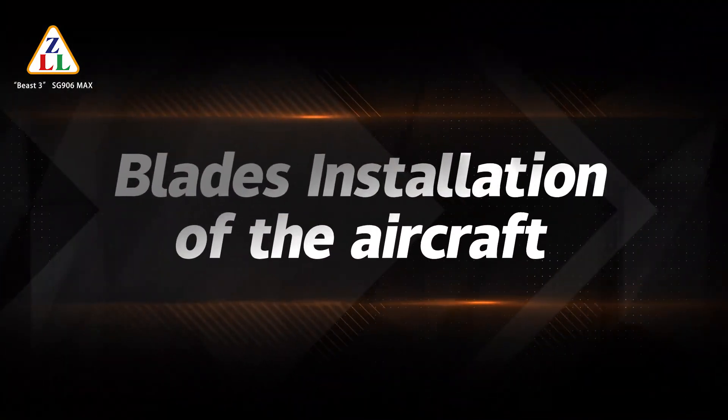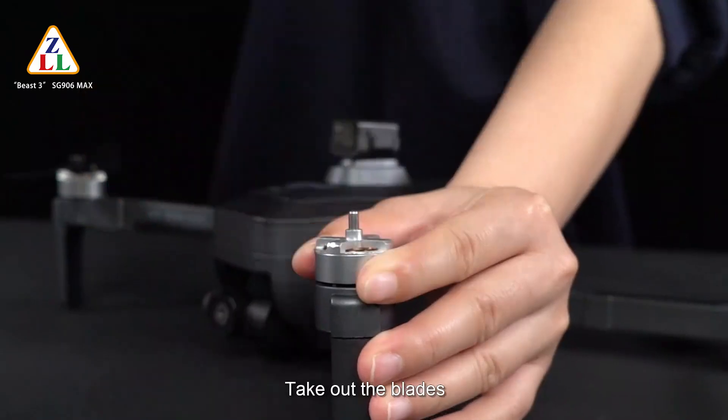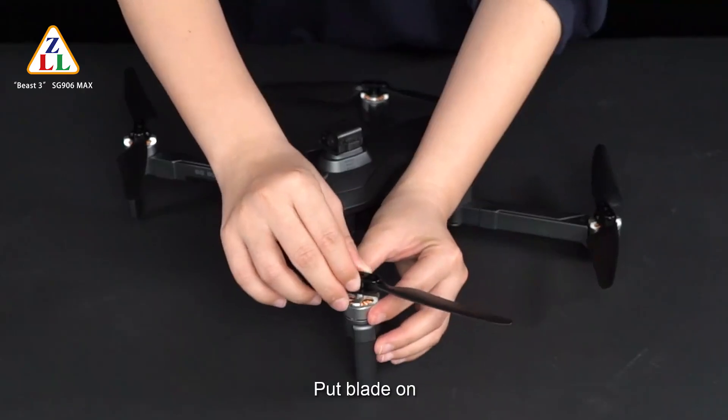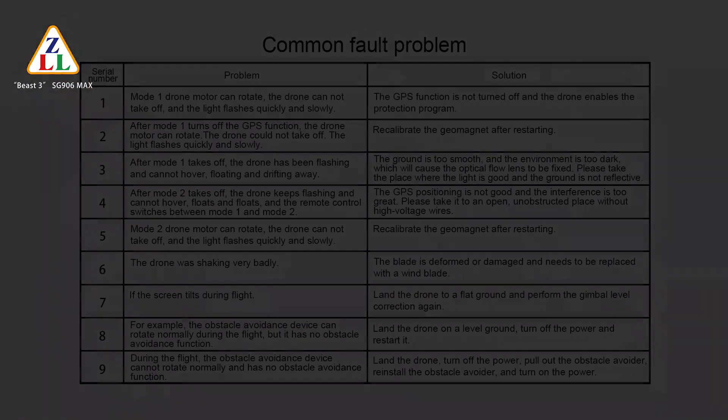For blade replacement: unscrew the screws and take out the blades. Pay attention to the corresponding A and B blade designations during replacement. Put the new blade on and turn and tighten the screws.